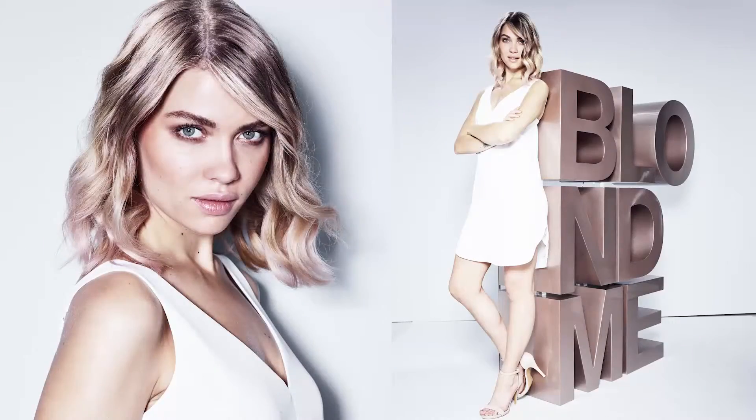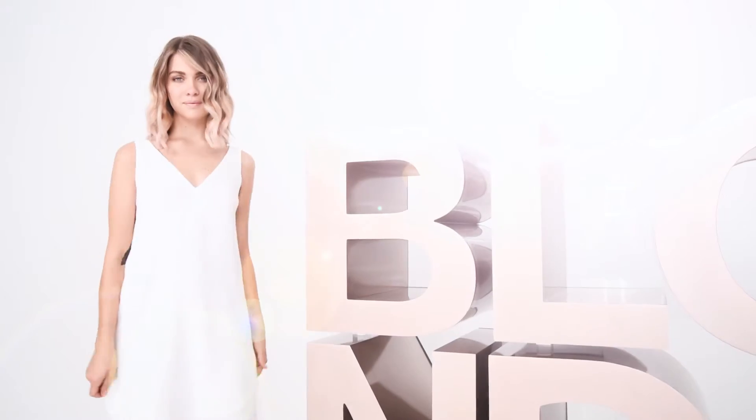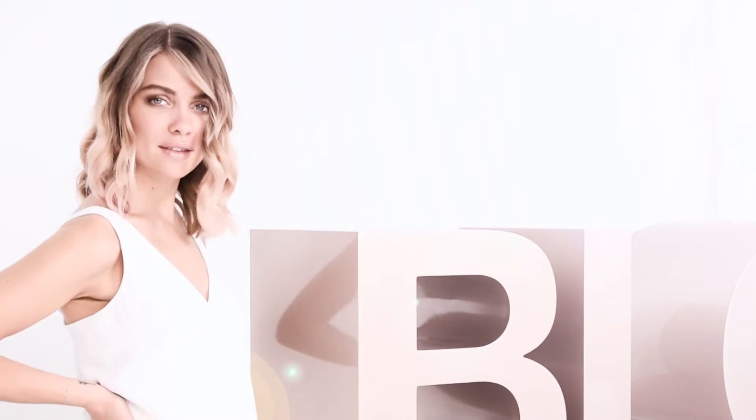Advise your client to continue using Blond Me Shampoo and Mask and the Instant Blushes to maintain a beautiful blonde glow. This will enhance and maintain that rose tone.